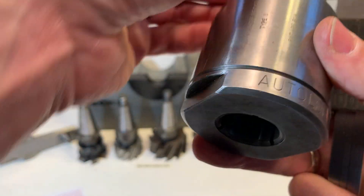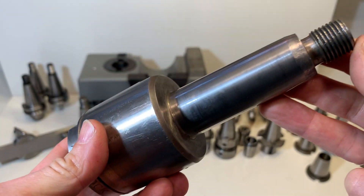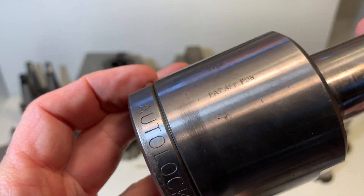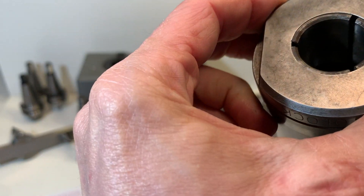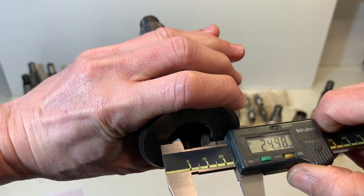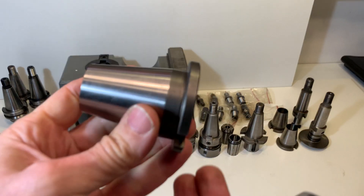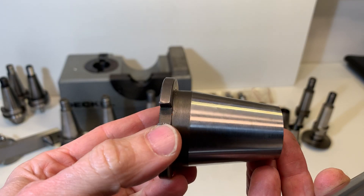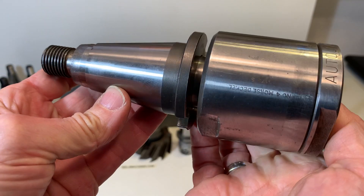Here is a decal holder with the Clarkson outer lock, Morse taper 4. There is one collet inside, 25 millimeter. It comes with the Morse taper adapter — this is a standard taper ISO 40 to Morse taper 4.